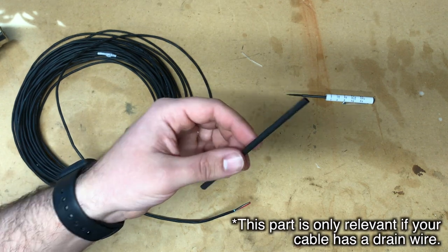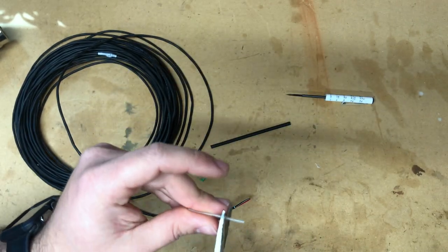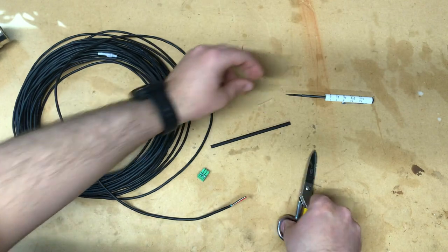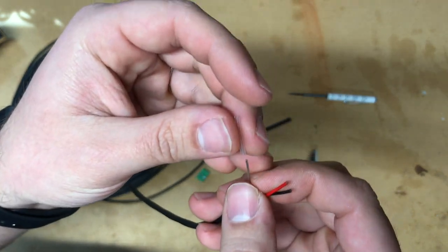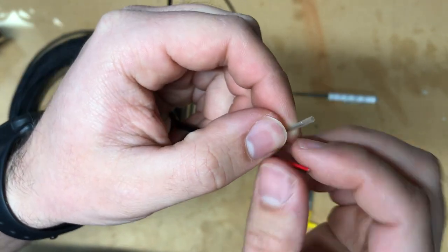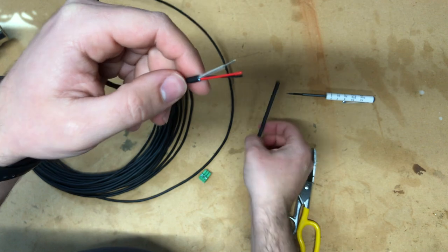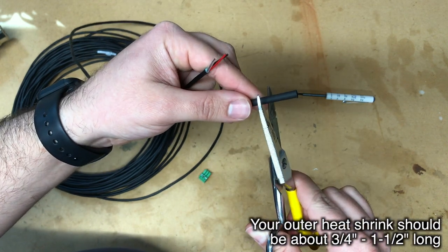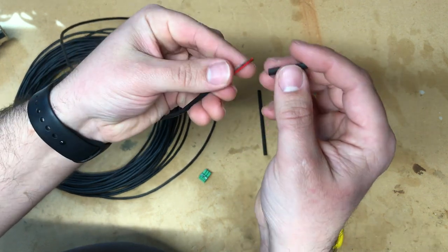Next, apply some heat shrink. Take the smaller heat shrink — the piece to cover the drain — and cut it roughly to the size you want. This is not a final cut; you can always adjust it before applying heat. If you've cut it too long, pull it back off and trim it down. Then take your larger heat shrink and cut about three-quarters of an inch to an inch off.